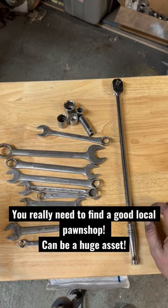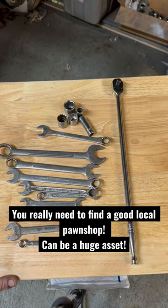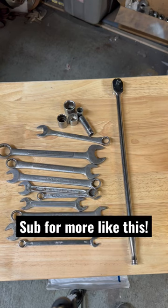Got all this and a bunch of really nice USA drill bits for 125 bucks — you can't beat it. You got to check out those pawn shops.